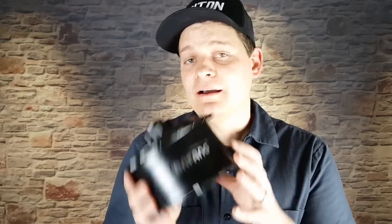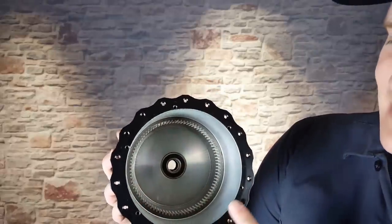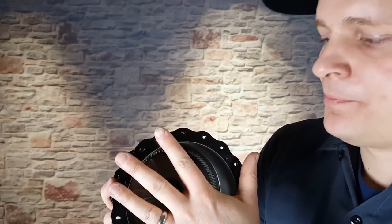Most e-bike motors out there are going to be protected against water with a specific IP rating as well. This is a motor case from a Bafang 750 watt hub motor, and if you look closely at the front edge of the case, there's really no seal or anything to keep water out permanently. This has an IP65 rating when it's all sealed up — so it's totally sealed against dust, however it's only protected against light jetting water. Something like a pressure washer directly on the motor could get water inside. In fact, I've seen bikes left out in the rain with Bafang hub motors where the motors totally seize up and are completely rusted on the inside when you pull them out.